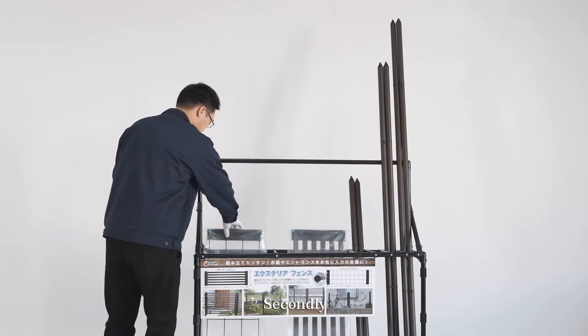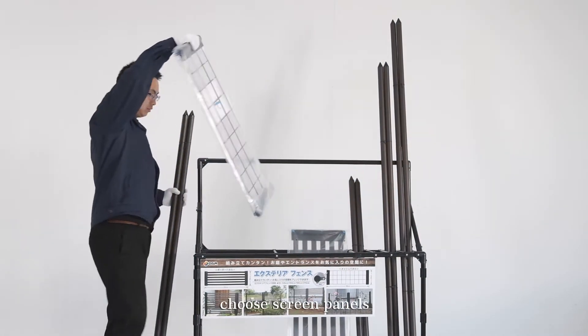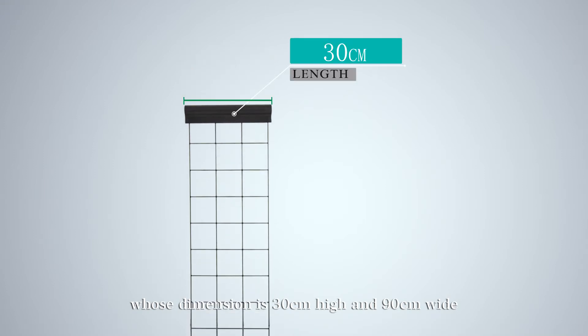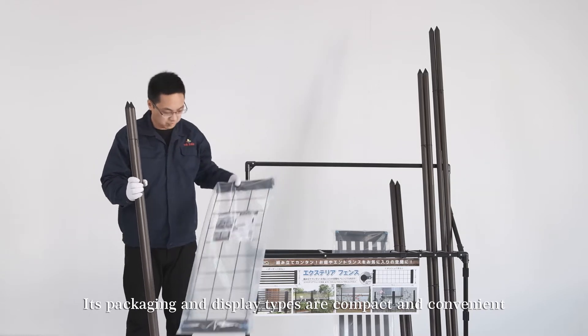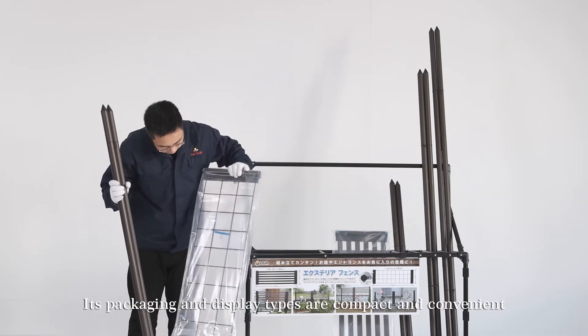Secondly, choose screen panels whose dimension is 30 cm height and 90 cm wide. Their packaging and display types are compact and convenient.